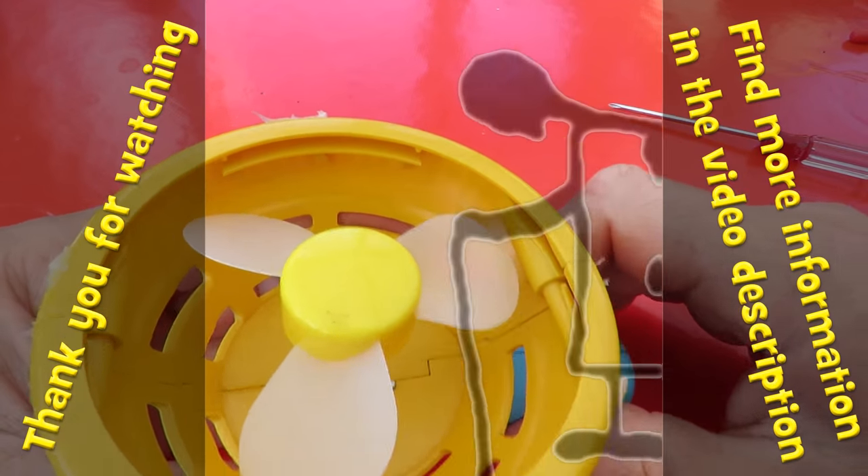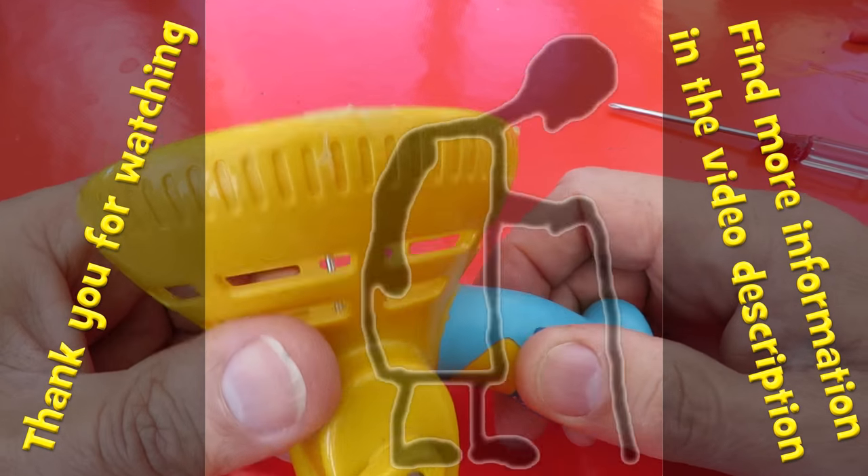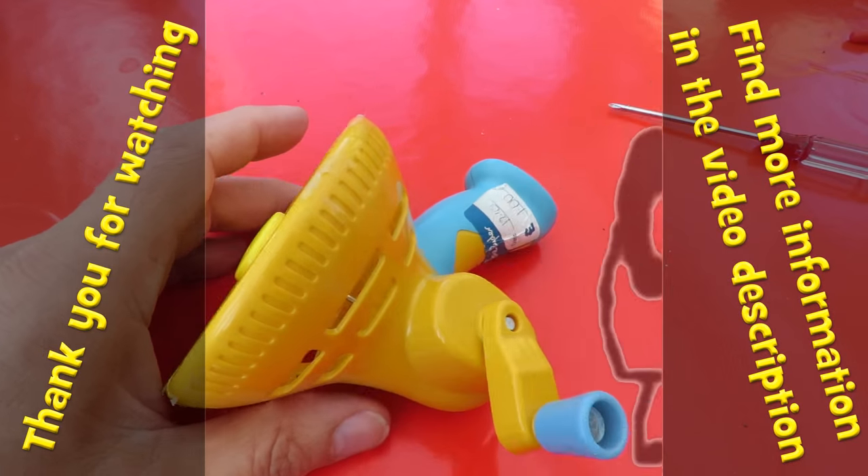I might put the electric motor back on it again and use it as a generator. I'll see you later.